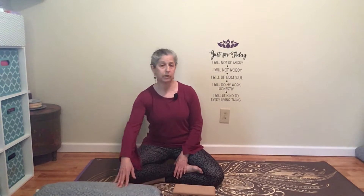For this practice, you are going to need a bolster or a pillow, a blanket or towel, and I'm going to suggest two blocks. If you don't have a bolster and you don't have a pillow, no worries — you can still do this practice.